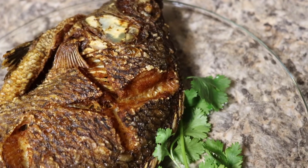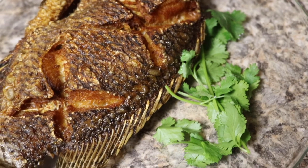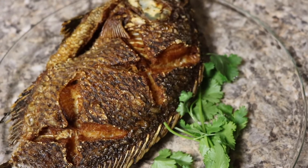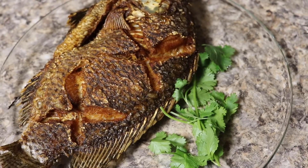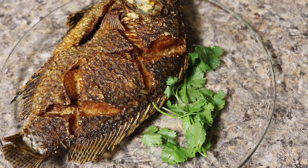Hey guys, what's up? I'm Gladia and I Be The Chef. Today I will be showing how I make the perfect fried crispy fish, and you can have this with dry rice, or chicken, or anything else you love having fish with. So if you're interested, let's get started.